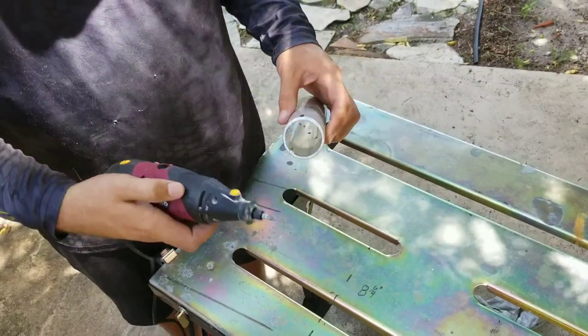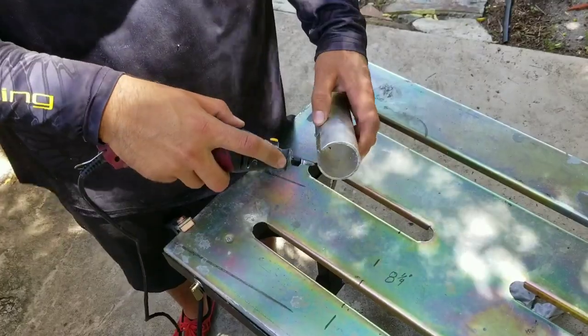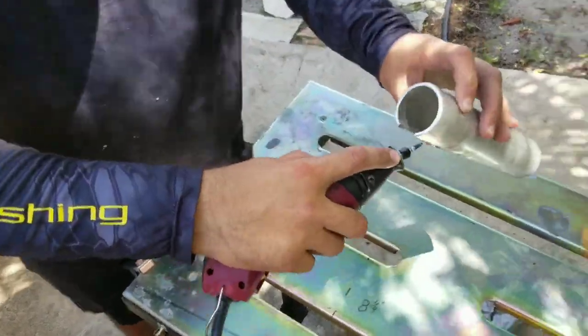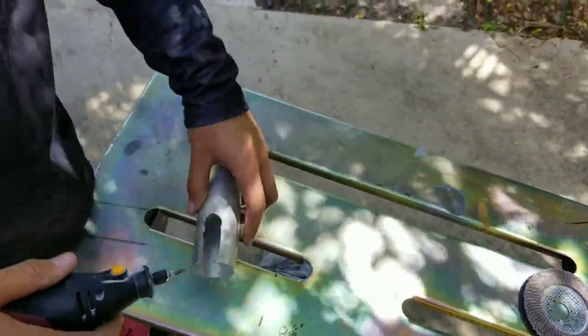Now I'm going to take my Dremel tool and deburr the inside of the tube, and then very carefully deburr the inside radius of this slot. Be careful - this thing will hop and jump around.